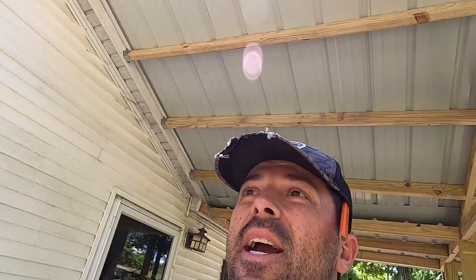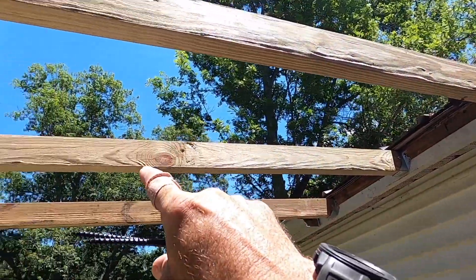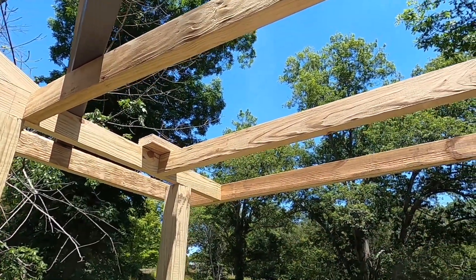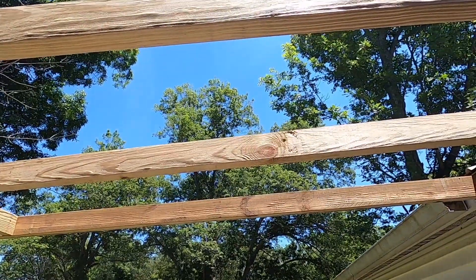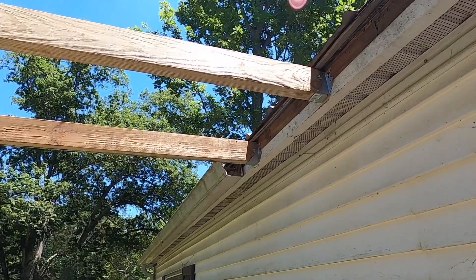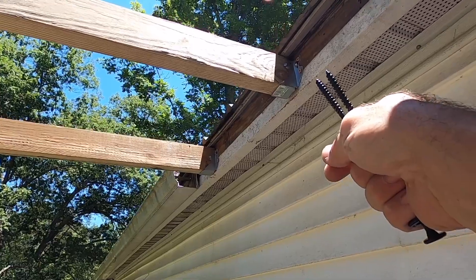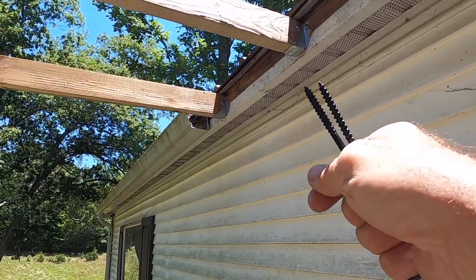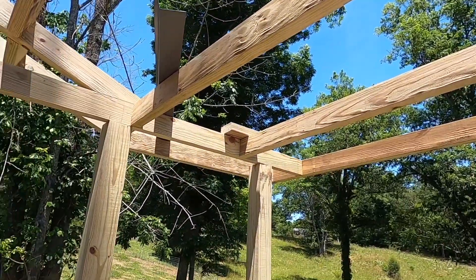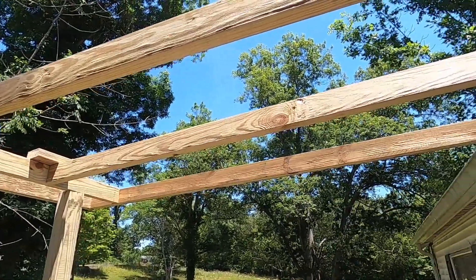Back from lunch, and the first thing I'm going to do is double up that rafter right there because the customer has stated that they want to hang a swing from there. So I'm going to go ahead and double that rafter for them. The only thing they'll have to do when they add their swing is — I recommend adding a 4x4 post on this side — that way it's got extra added structure and it'll be safe for anybody to swing on.